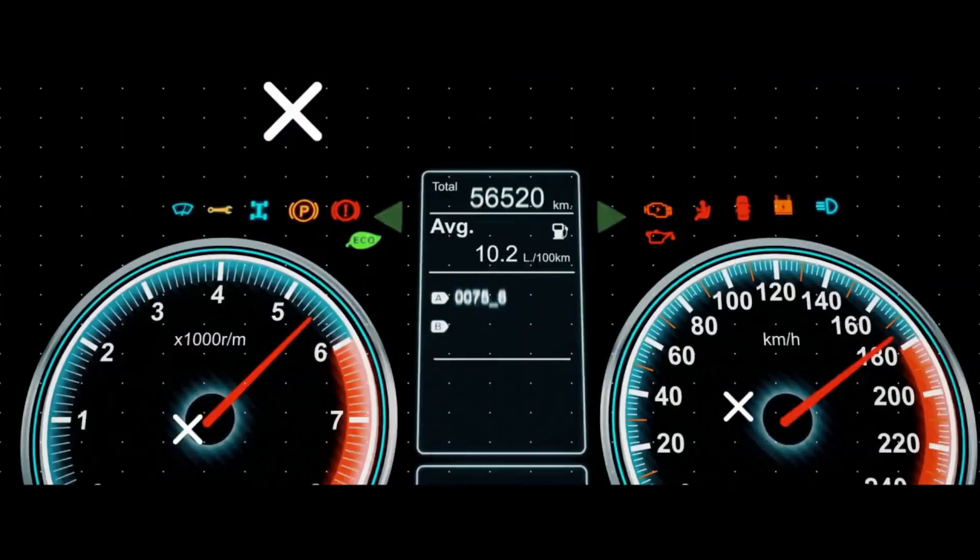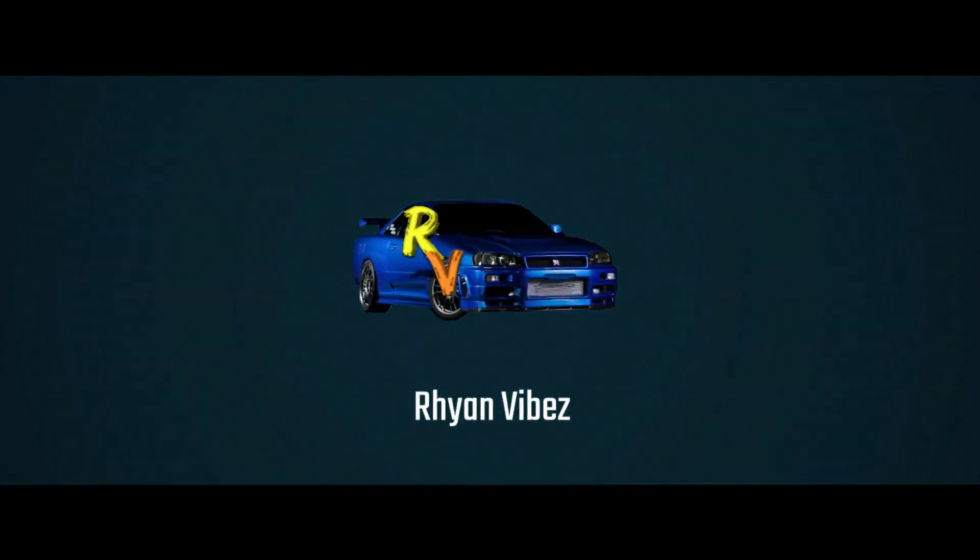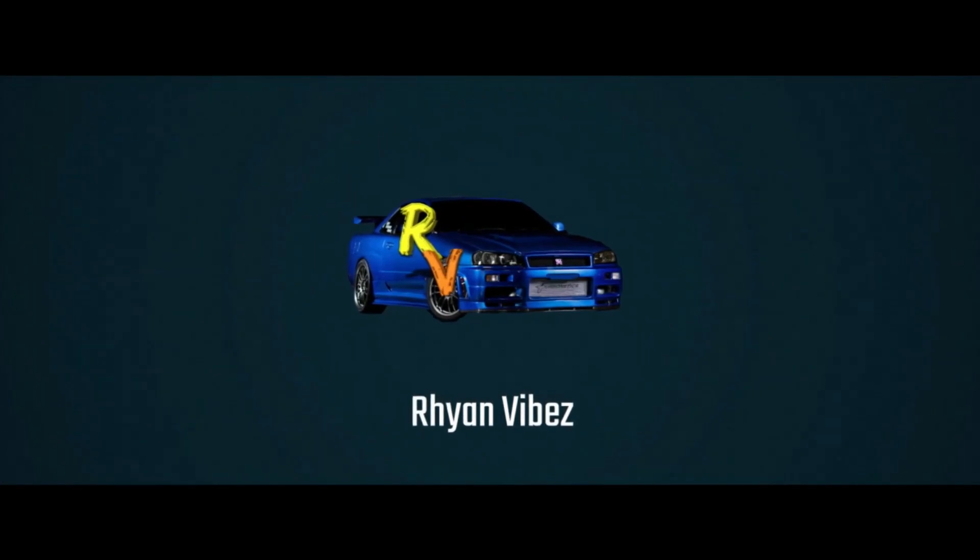We got an S10, guys! So we got a 1993 Chevy S10 pickup, guys, and here's a review video of this pickup. This is the S10 that we got.